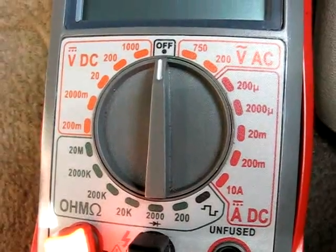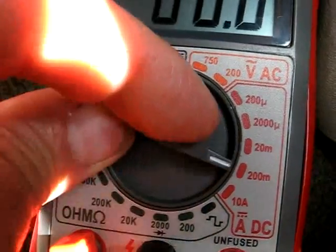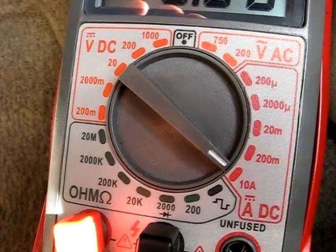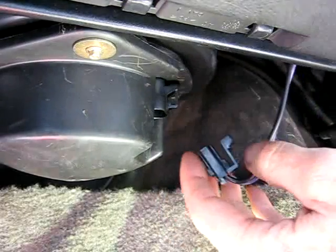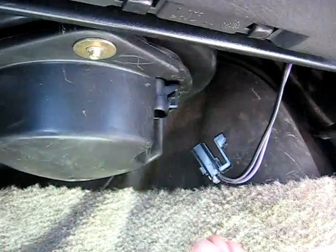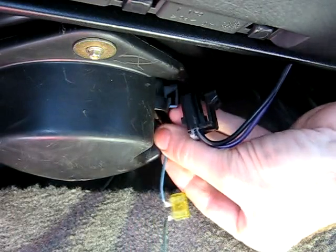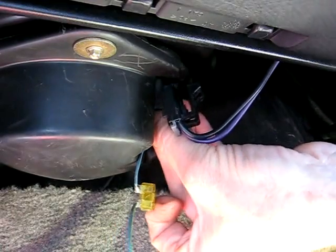Your multimeter has to be capable of reading 10 amps DC or higher to do this test. Next thing we need to do is remove the electrical connector from the motor. You want to fab yourself some jumper wires — you're going to need about three separate jumpers.